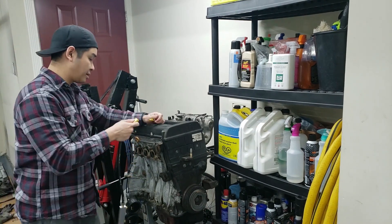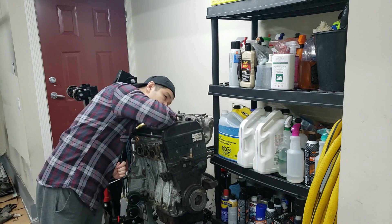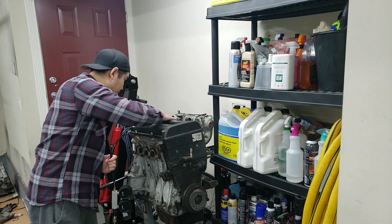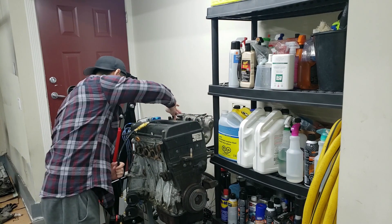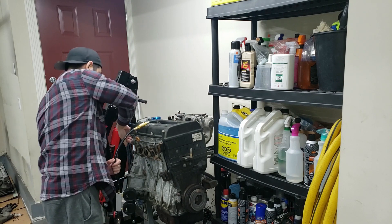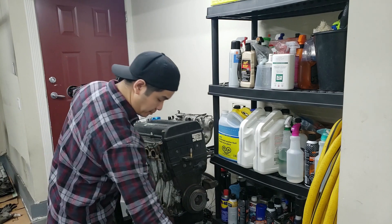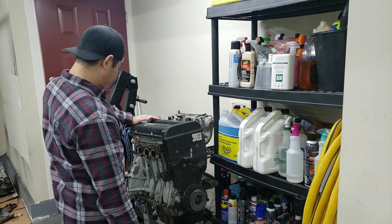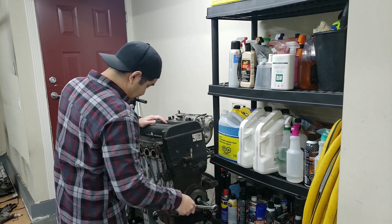Alright, zeroed out, plugging it in. Cylinder two is leaking from the crankcase. Yep, just the crankcase for cylinder two.